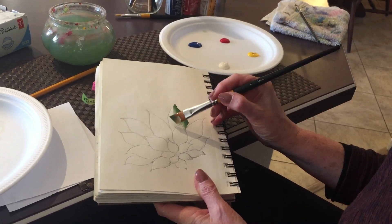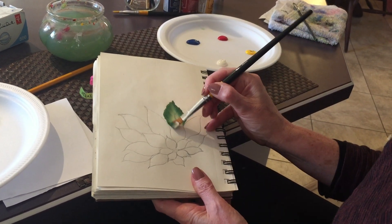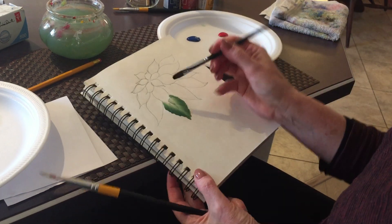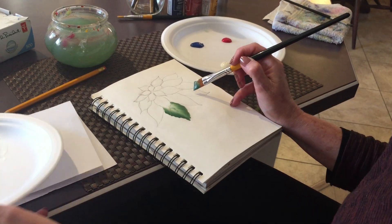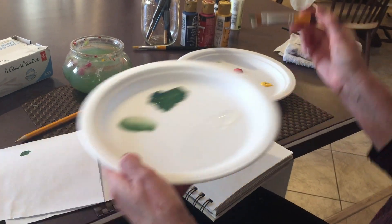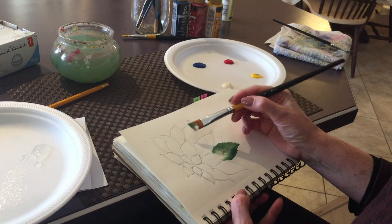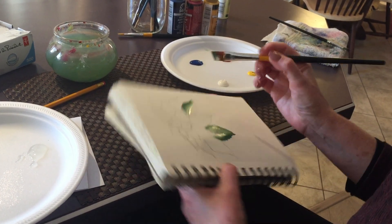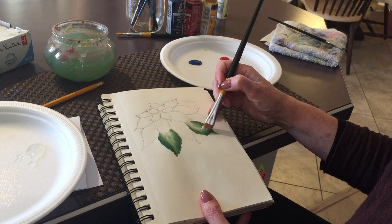We're going to do the other side. I'll add a little bit more green there. Now I'm going to remove a little bit of paint and do this next one green as well — picking up more green and vintage white, making sure I have it on the right side. Let's do another green leaf.